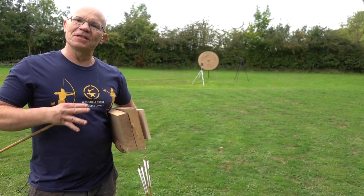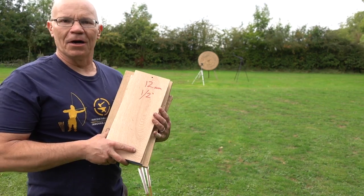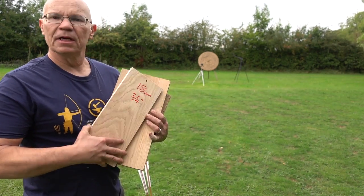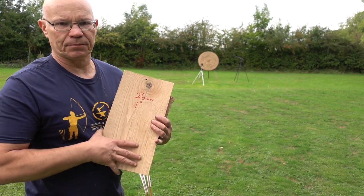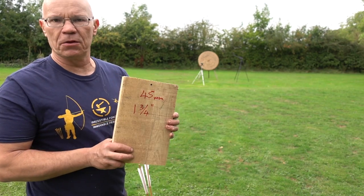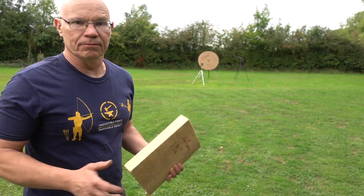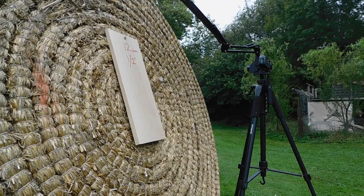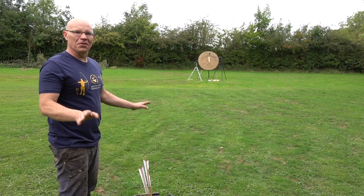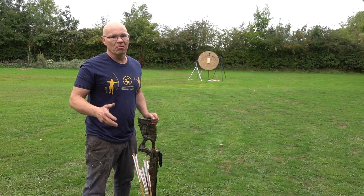I'm back at the range now with some pieces of seasoned oak, different thicknesses, and some type 7 needle bodkins. I have the oak handily marked in metric and imperial: 12mm half inch, 18mm three-quarter inch, 26mm one inch, and if it gets through that, 45mm inch and three-quarters. I can go thicker if it goes through that, but I'm suspecting it won't. Let's go shoot it. Well, that went through — I don't think we need to do any more tests on that one. It sailed through the 12mm or half inch. Let's see what it does to the 18mm three-quarter inch.